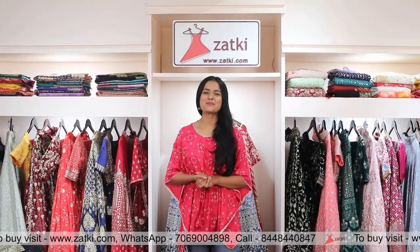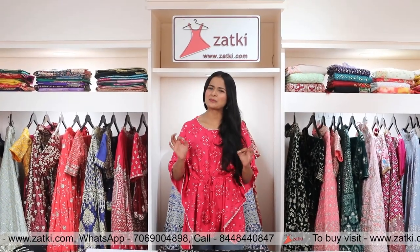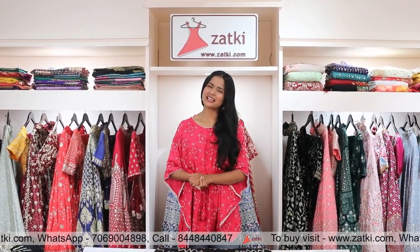Hi, Hello, Namaskar, friends! This is me, Rajna, and welcome to Zatki. Where we can show you that there will be a big deal. Sharara, Gharara — and I am going to show you a big deal.